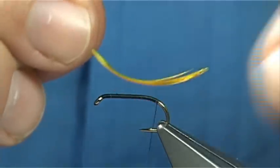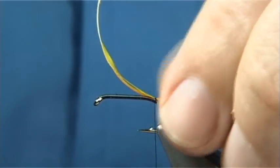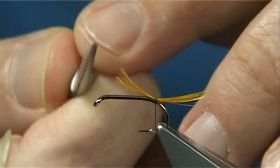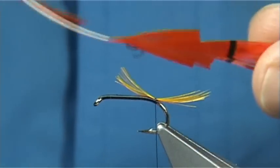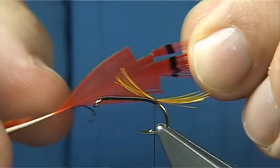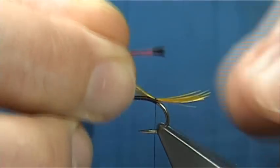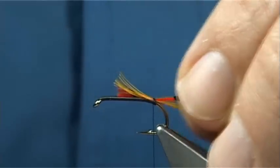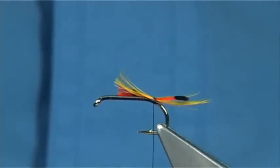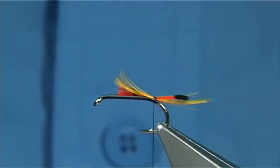The second part of the tail is a dyed hot orange golden pheasant tippet. All I do is hold the tips of the fibres and trim away what I need, then remove the main feather. Length - I would say around about halfway into the crest. A couple of turns again on the top to get it to sit. A wee quick look - that's fine. I'm not being fussy with this fly, so I'm just going to tie it as it comes. You could spend a bit more time getting it to sit a wee bit better, but that's fine.